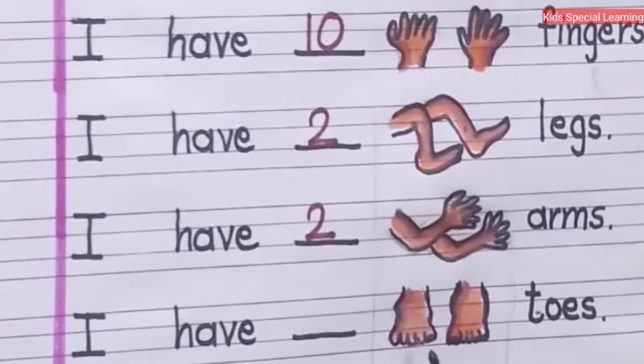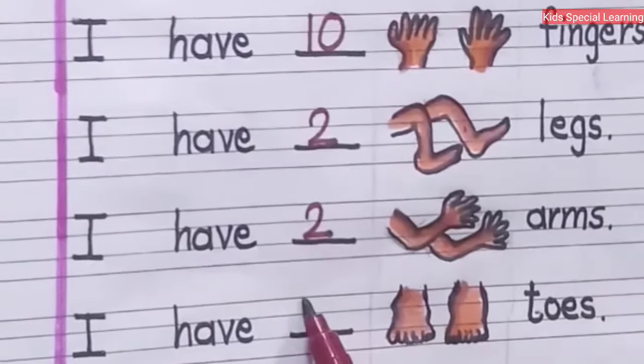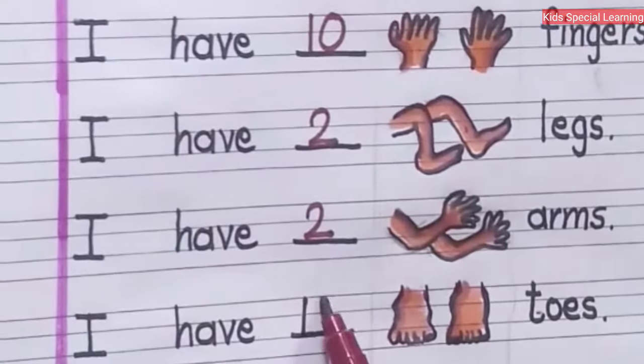Next, I have dash toes. Here you have to write the number of the toes you have in both the feet. Let us count the toes: one, two, three, four, five, six, seven, eight, nine, ten. I have ten toes.